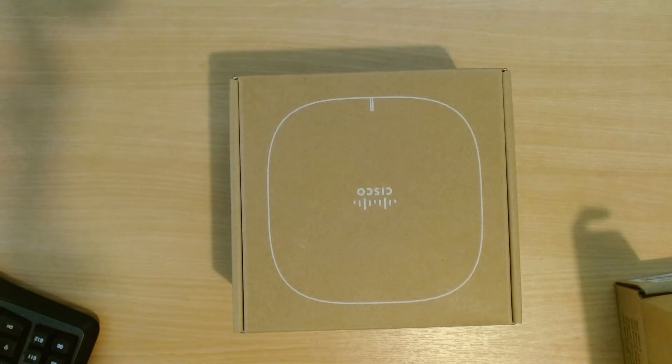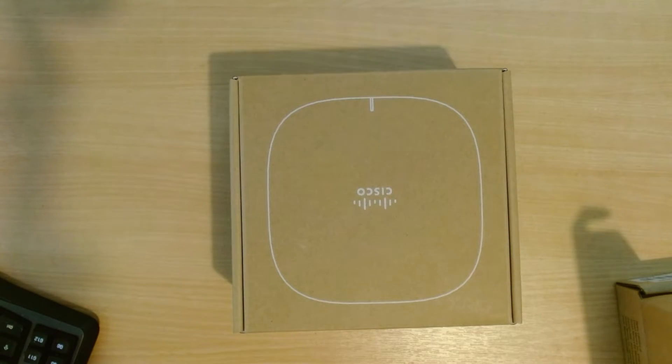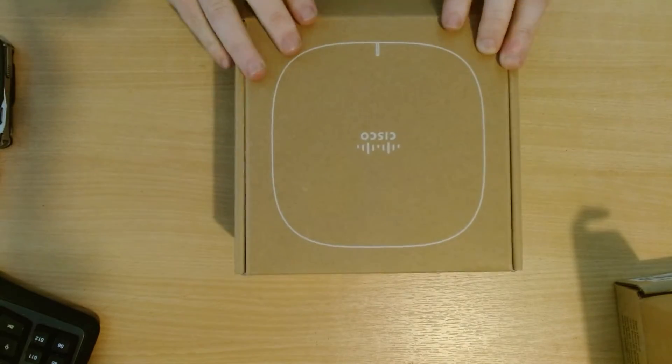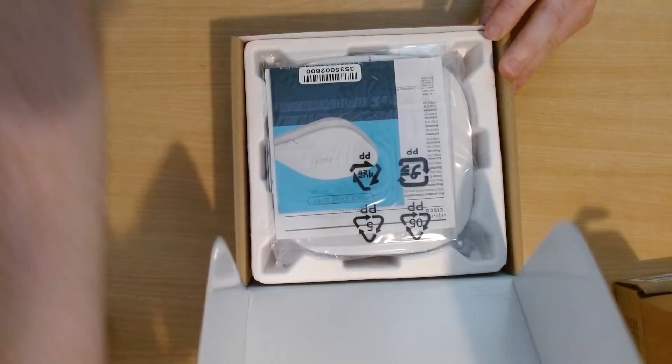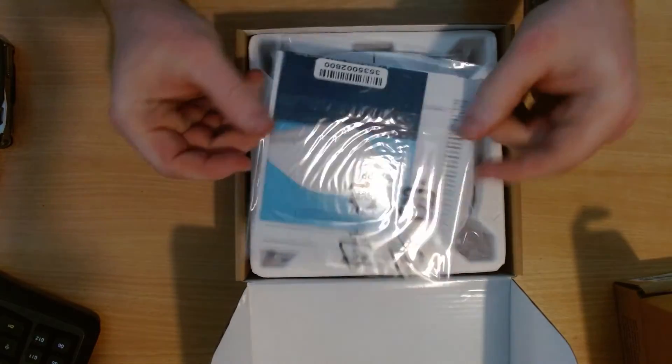Let's get this unboxed. Pretty basic box, not much else going on. Let's pop the lid on it — quick start guide, instructions, normal stuff.